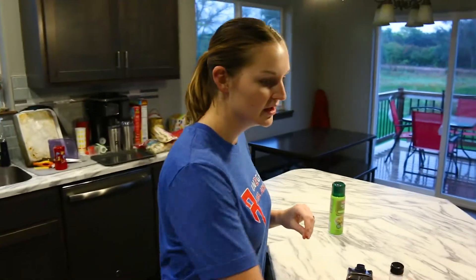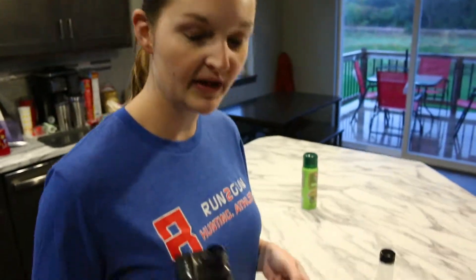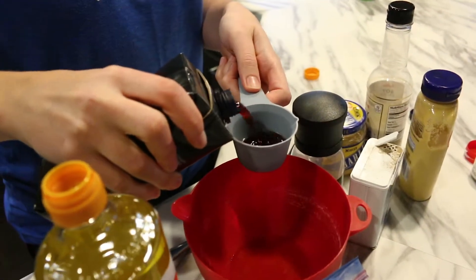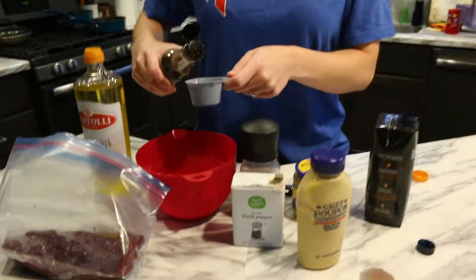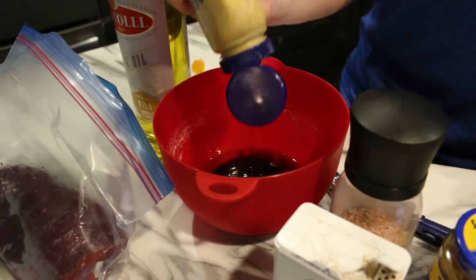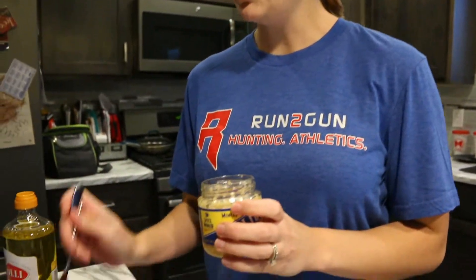We're going to do a quick marinade. We'll use two tablespoons of olive oil and then a quarter cup of dry red wine — I have some merlot here. I don't really love drinking dry red wine, so this little box you can buy at the grocery store is a great option so we're not wasting much. Then a little soy sauce, probably about a tablespoon, a couple squirts of Dijon mustard, and chopped garlic — I already have this handy jar of nicely chopped garlic, about a tablespoon.